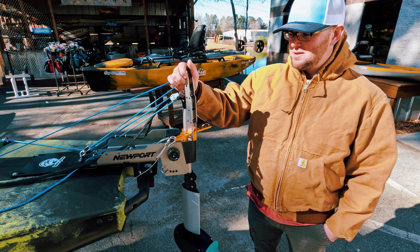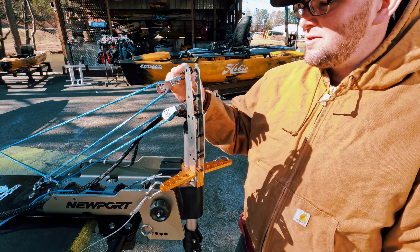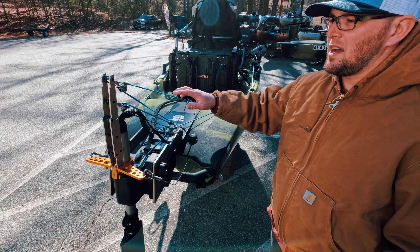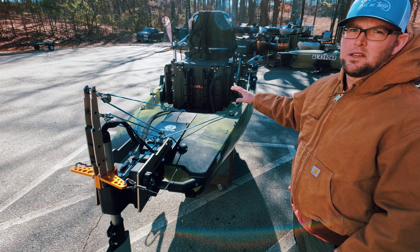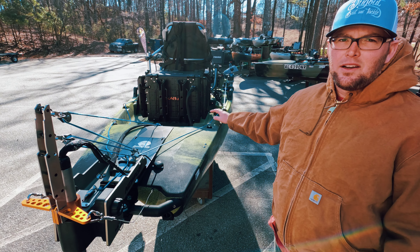I have the upgraded lift bar here made by Tom himself. I got the Harkin swivel pulleys here. Those are nice — makes it real smooth. We went with the through-hole mount for my power so I don't have extra cables running across the top of my kayak to get hung up.